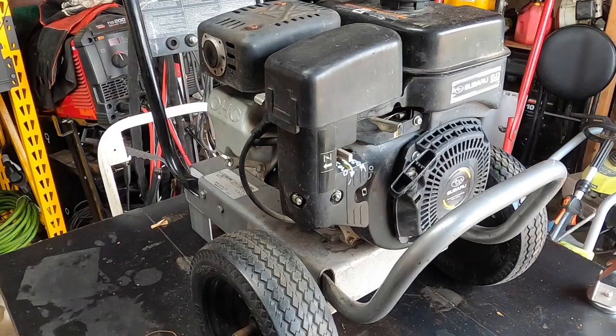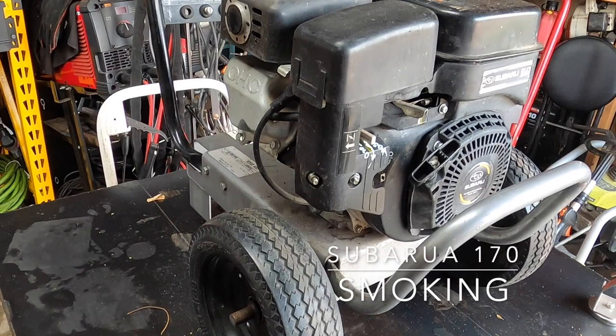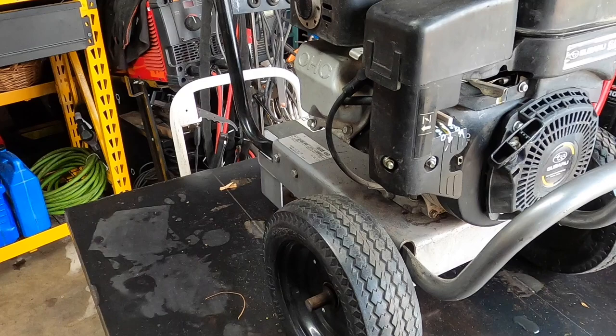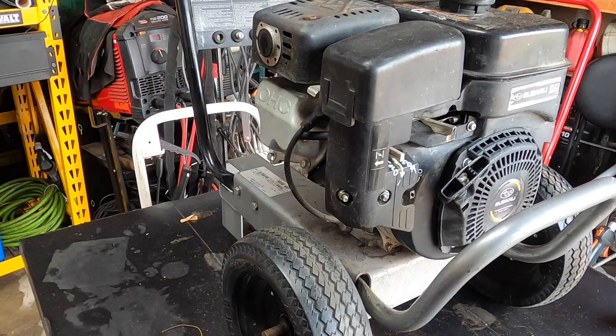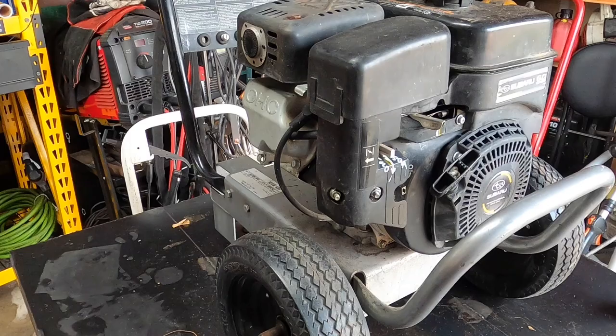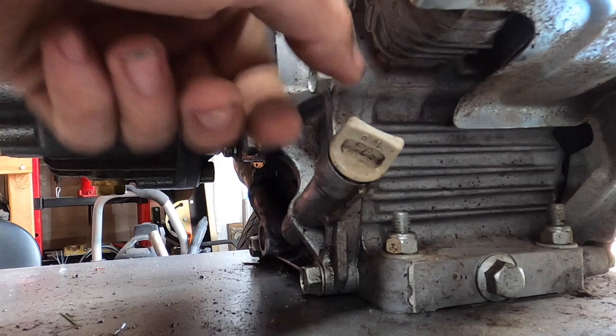Hey, what's up everyone. Today we have a Subaru SP170 — from the looks of it, it's a Mytm pressure washer. The owner says it makes perfect pressure, but the problem is about 10 seconds after starting it up it just plumes out smoke. I'm going to show you something that makes me think this is most definitely going to be pulling smoke, and let me show you why.